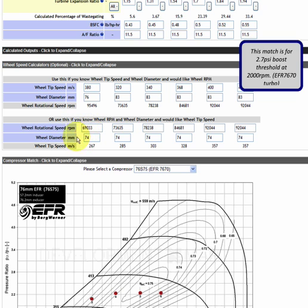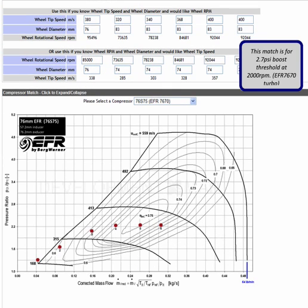You can also work backwards: if you know a rotational speed — let's say we measure 85,000 RPM on our speed sensor — you can type in 85,000, and with the same 76 millimeter compressor wheel, working backwards that is 338 meters per second. So 338 meters per second at 85,000 RPM would place you somewhere down in that region on the compressor map.